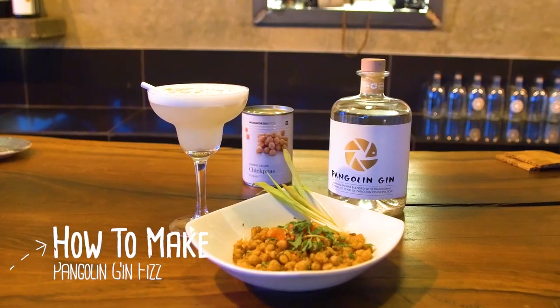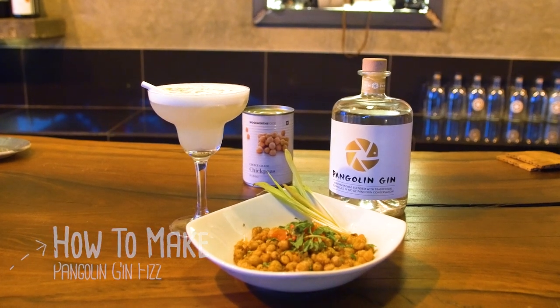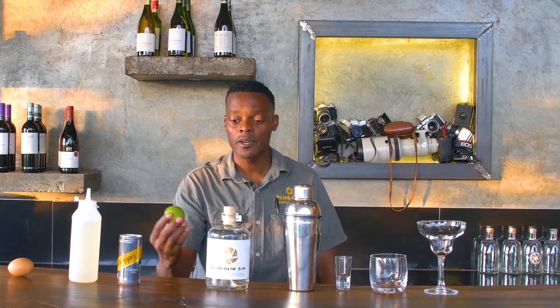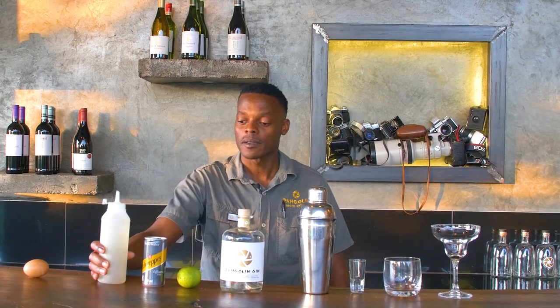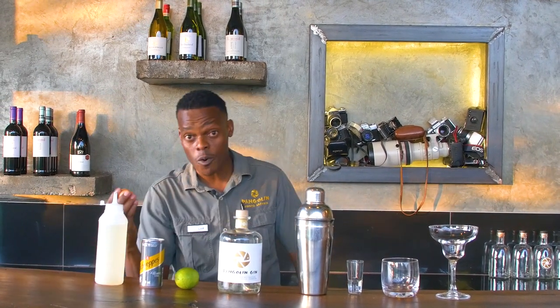To make Pangolin Gin Fizz, you're going to need the Pangolin Gin, lime or lemon, soda water, and sugar water, which is half water, half sugar.